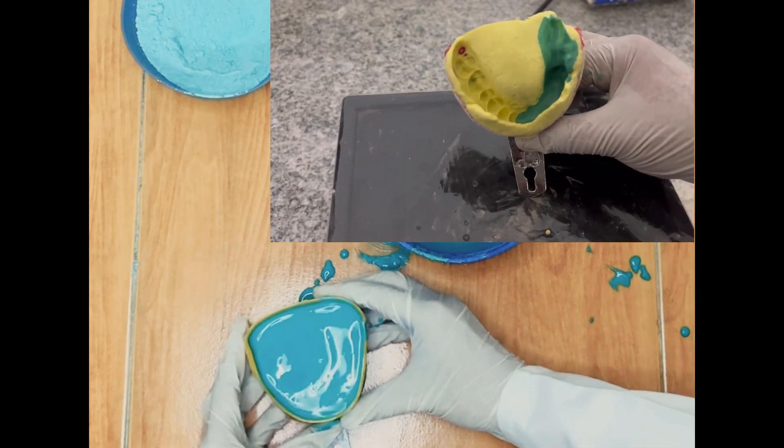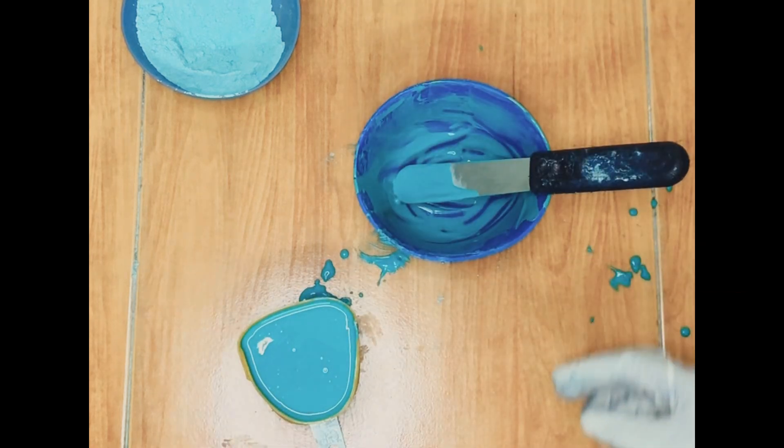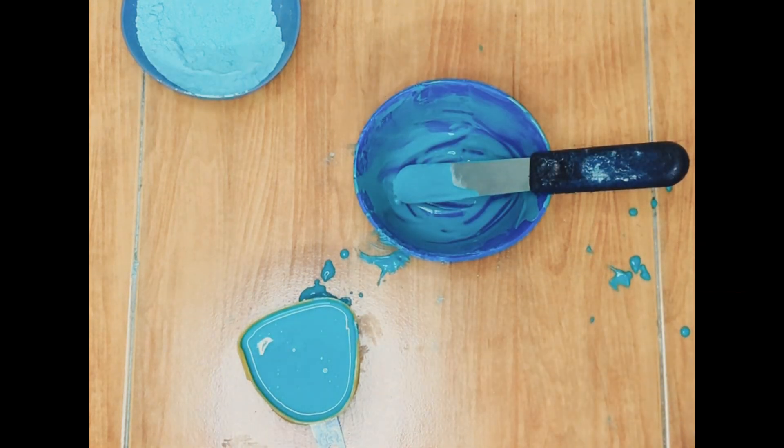Use of a mechanical vibrator allows us to do the same procedure precisely, resulting in a denser cast. The poured impression should be allowed to set completely.